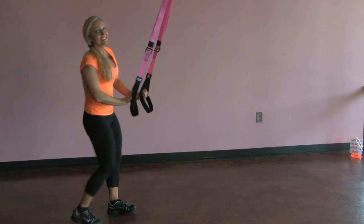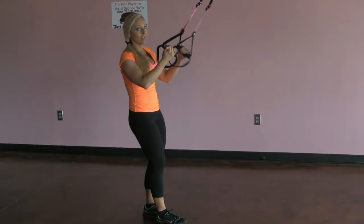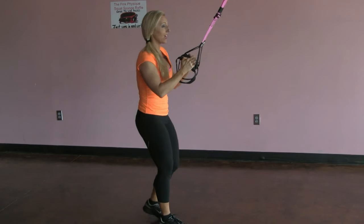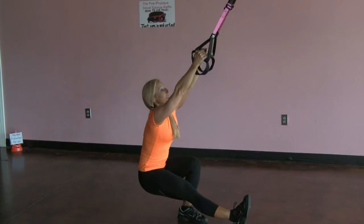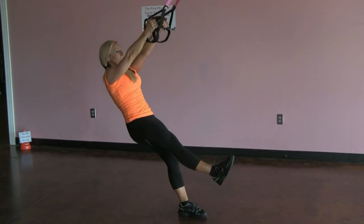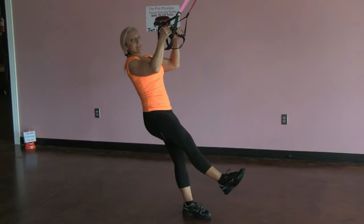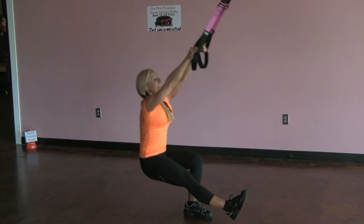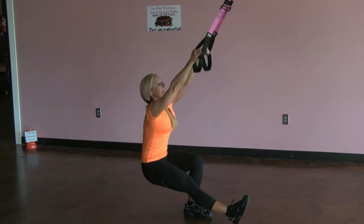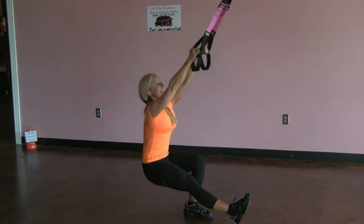All right, get ready. This is gonna be the most challenging exercise of this little workout. We're gonna have our arms straight, one leg out — we're gonna sit and press. We're doing a one-leg squat. I'm not pulling with my arms, so my arms are not bending, they're staying straight. I'm pushing with the leg, and you'll really feel this in the hips. If you want to get that booty nice and lifted, this is a great exercise to do it.